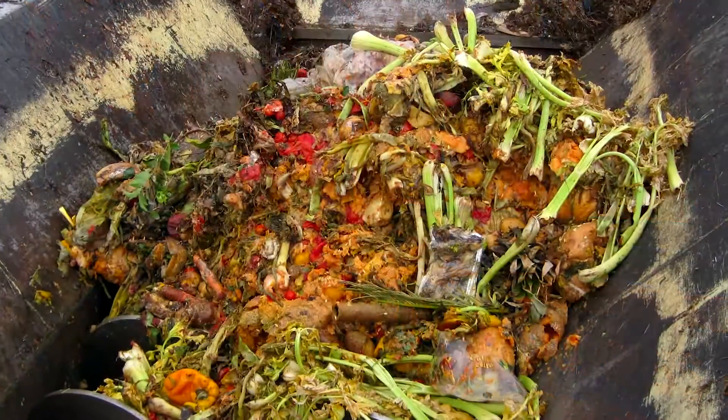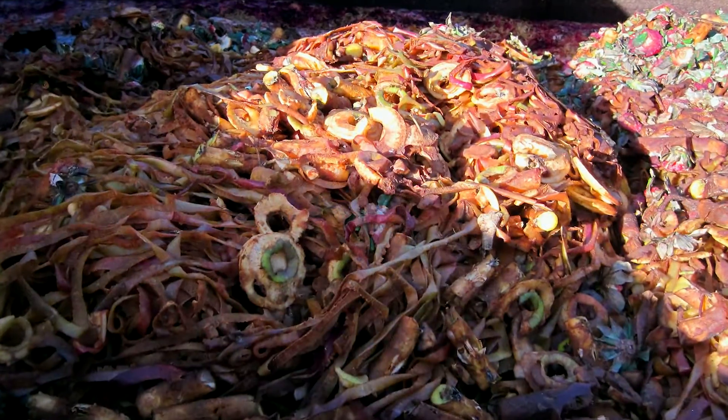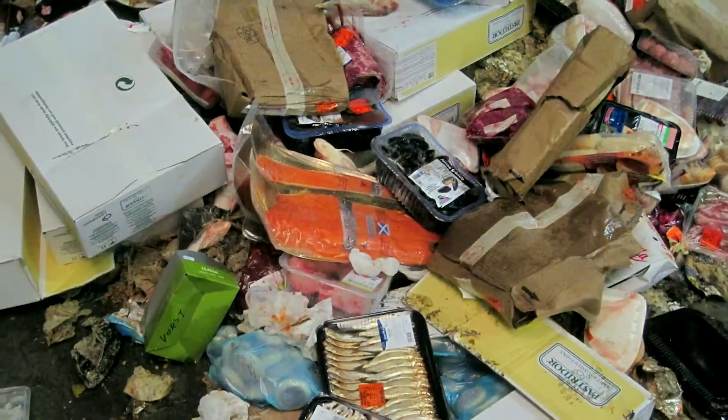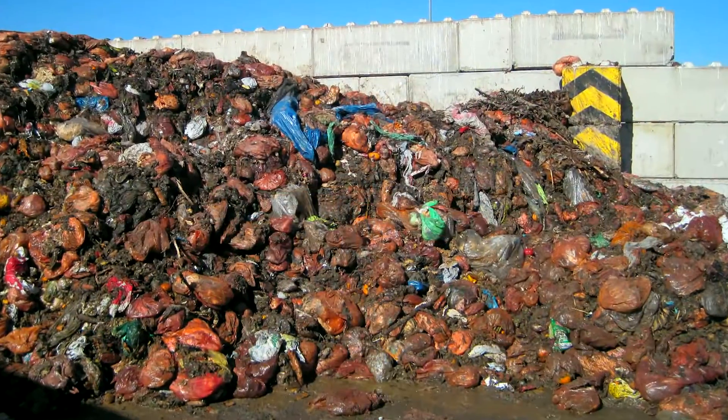The Dobstadt Screwpress DSP205 is designed for disintegration and separation of bio-waste and packaged overlaid foodstuff. This post-consumer and post-production waste is then turned into a high quality and clean substrate for biogas production.